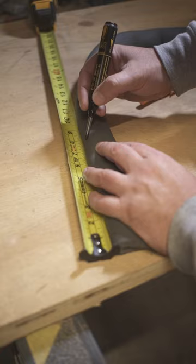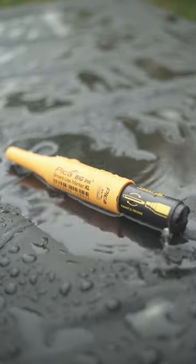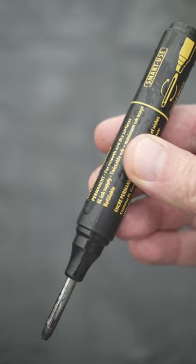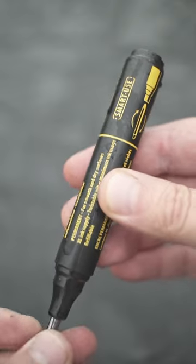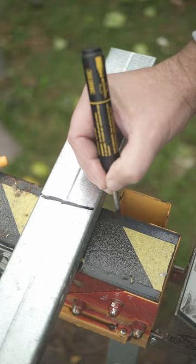Works on almost all surfaces you can think of. And even rain won't stop you from hustling. If it happens, you can simply flip the tip for more happy markings. Pretty badass pen in our toolbox.